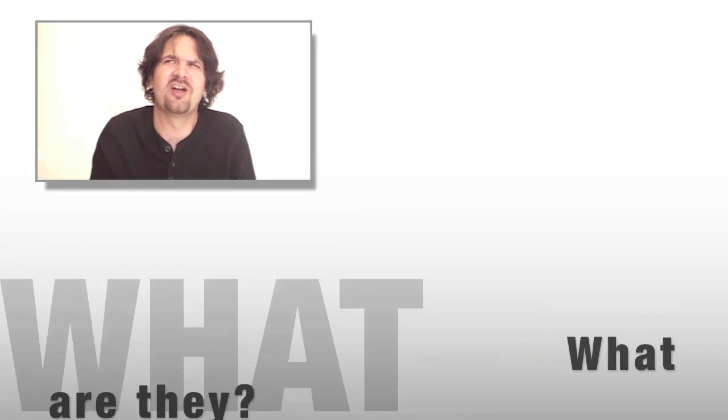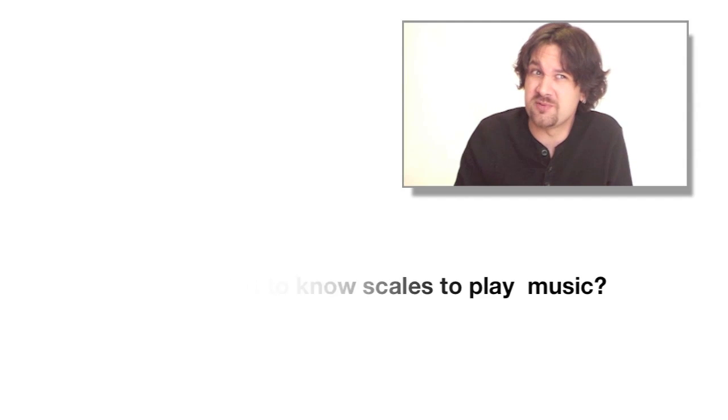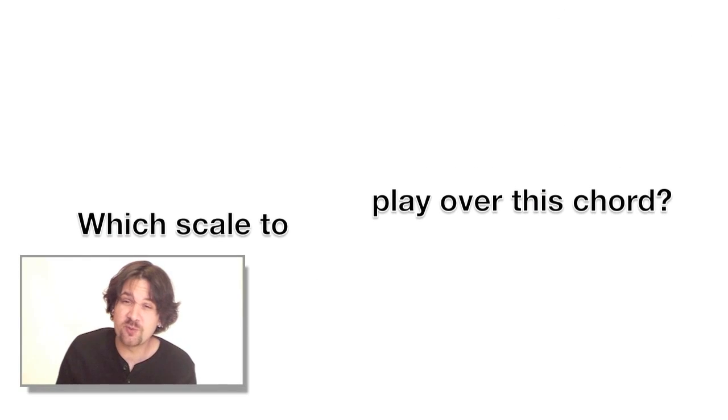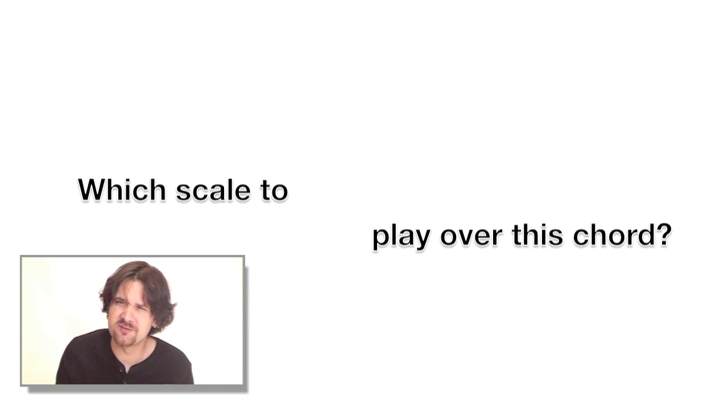Scales, modes — what are they? Do I need to know scales to really play music? How can I know which scale to play over a particular chord? The Locrian mode is the seventh mode extracted from a major scale and it's often not used that much, because it sounds kind of tense. The formula of a Locrian mode has a minor second and a diminished fifth, which are not the best notes if you want to create something really melodic — it's kind of difficult.